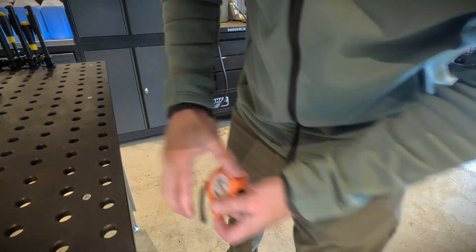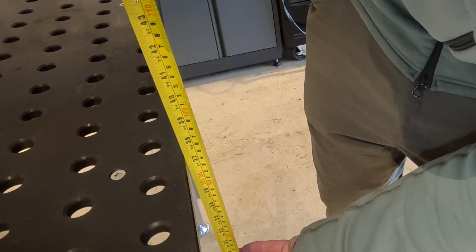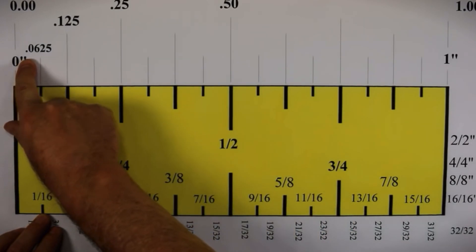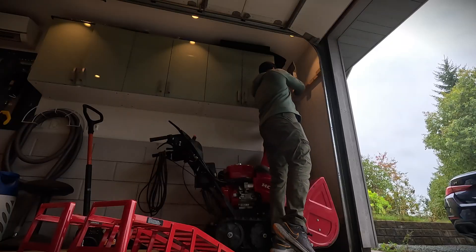I want the machine up here on the table. Let's see how tall it is — it's 94 centimeters, or about 37 inches. Dividing that by two gives us 47 centimeters. The plan is to use ramps to drive the 100 kilo machine up onto the table.